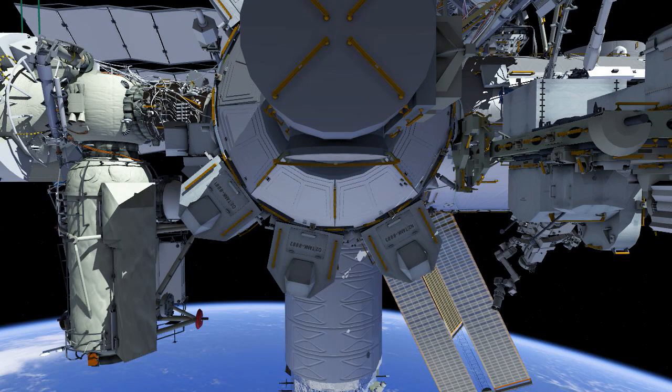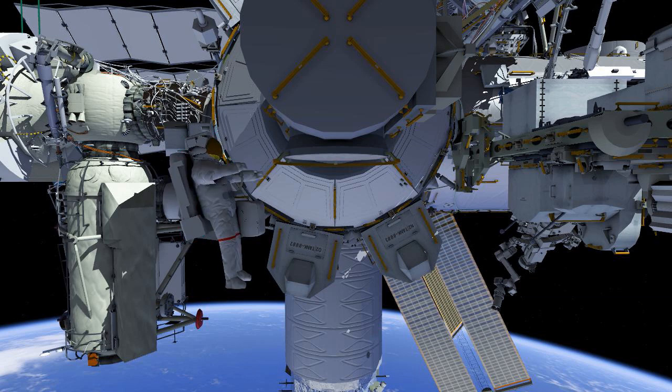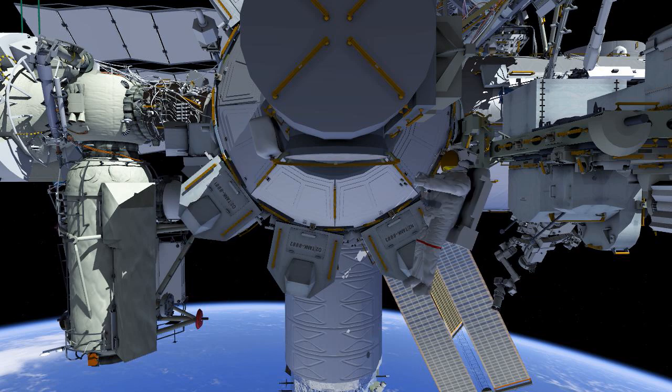Luca Parmitano and Drew Morgan will once again be going out on AMS EVA. This will be EVA number three in the repair sequence. This is the EVA where the new AMS pump system will be brought out of the airlock and installed on AMS itself.